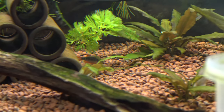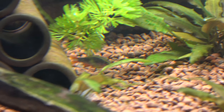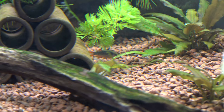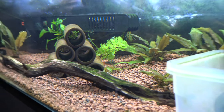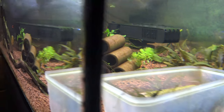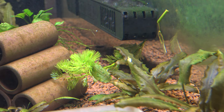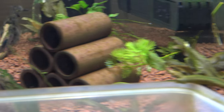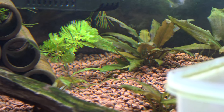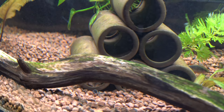If I zoom in here you might be able to see one of the males just down there — it's hiding amongst the plants. I've put the lights on a lot brighter than usual just to get some footage and it seems to have spooked everything. Usually they're swimming around all over the aquarium, but they're hiding underneath the heater at the back. These are a brilliant little fish, they don't get very big at all, and they're quite prolific when it comes to breeding. You can see there's a gravid female back there.